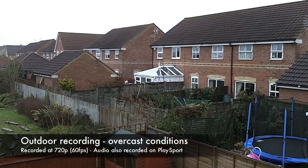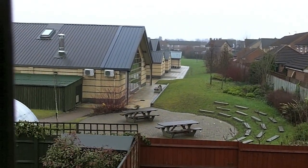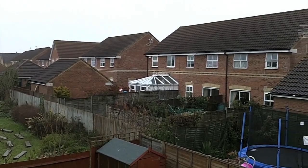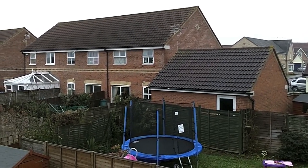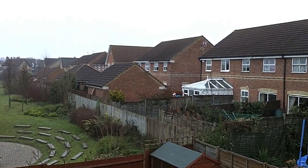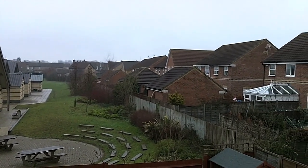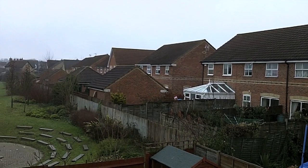This is the same setting — 720p, 60 frames per second — now recording outdoors. As you can see, it's an overcast day, so not the best conditions for shooting, but it gives an idea of the image quality outdoors, which should obviously be a lot better than indoors. Audio is also being recorded via the Kodak PlaySport to give you an idea of audio quality — I'm about one to two feet away from the microphone.